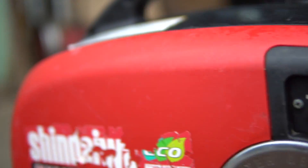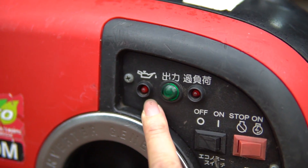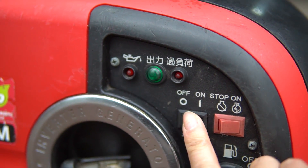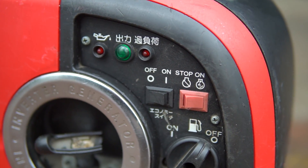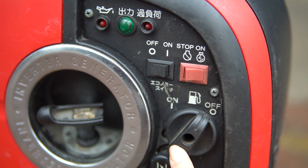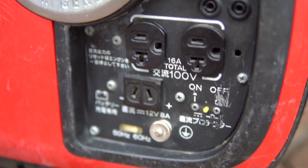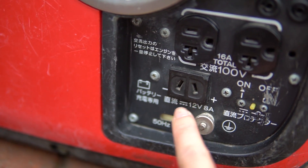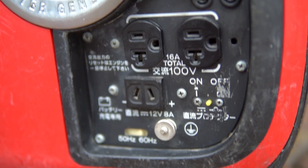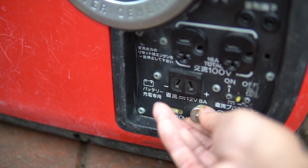Bảng táp lô của nó có rất nhiều option: đèn báo nhốt, đèn báo vận hành bình thường, công tắc tắt bật chế độ Economy (tiết kiệm nhiên liệu), tắt bật máy, đóng xăng, mở, le gió. Các bạn có thể thấy nó có 2 cổng da 16A - tổng 2 cổng da này là 16A, điện 100V. Ngoài ra còn có 1 cổng da 12V 8A để các bạn sạc các thiết bị như AQ hoặc những thiết bị chạy điện 12V. Đây là vị trí tiếp đất để khi máy có rò điện, các bạn sẽ không bị giật.